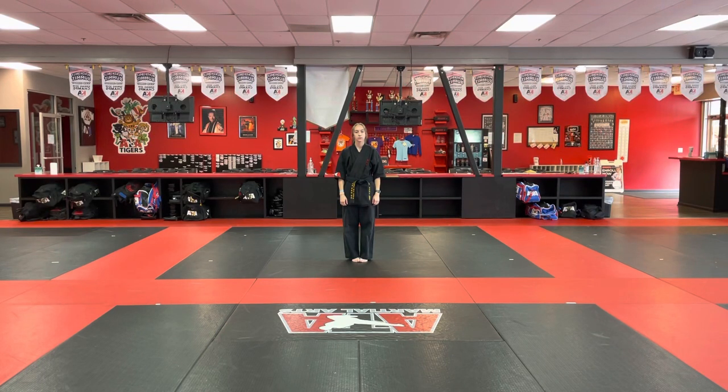Good afternoon, Coralina. How are you guys doing today? We're here with Ms. Albright going over In Wha 1, first half. Let's get started. Ready, ma'am? Yes, sir. Awesome.